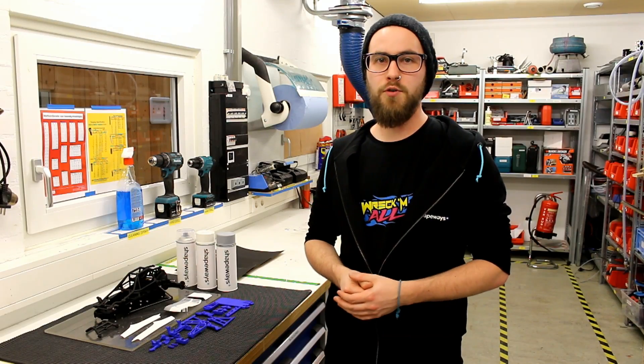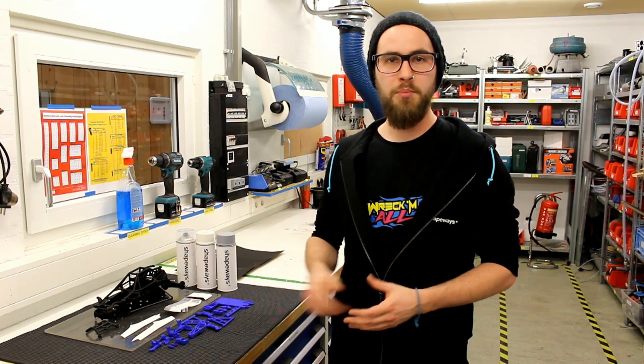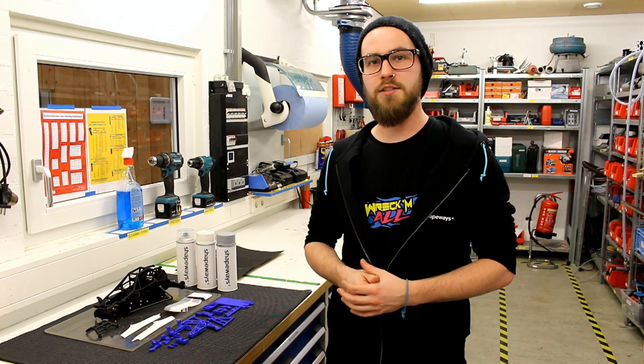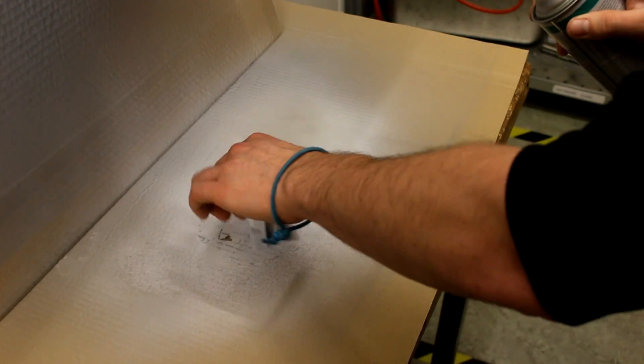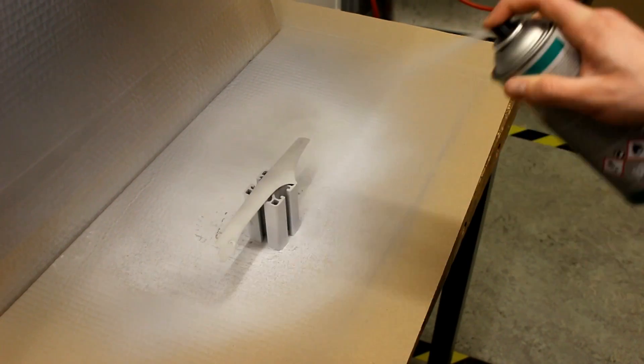Another method we use for colouring our parts is painting them. We have the blue dyed parts, but some of the body panels we want in gloss white with a nice, shiny, smooth finish. So for that we're going to use spray paint — some primer, some gloss white, and some clear coat. There we go.